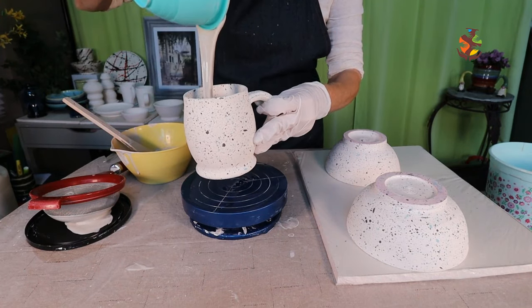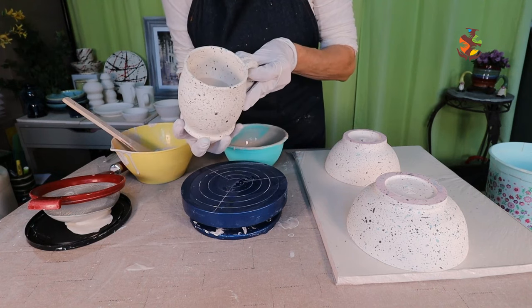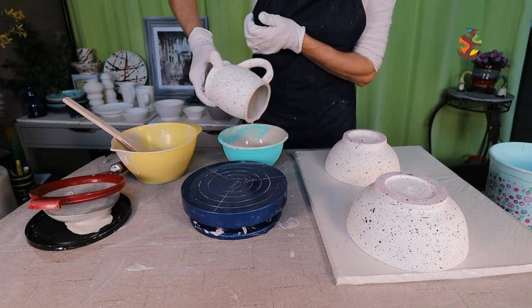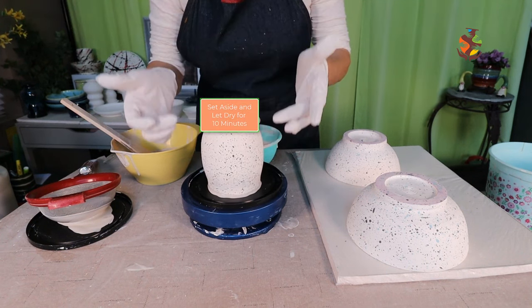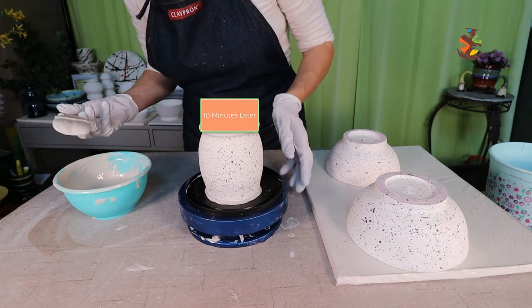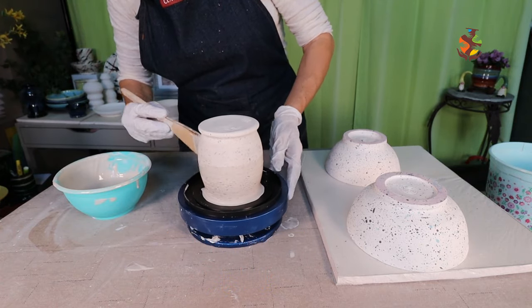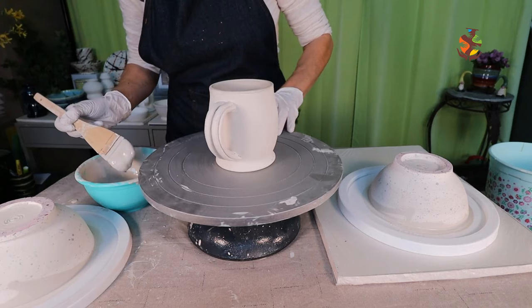I'm pouring the glaze on the inside. When you do that, you don't need to put two coats on the inside, just the outside. Turn it around and pour it out — spin and pour. Then I place it upside down on my plastic lid so the glaze doesn't pool on the bottom. Let that set for 10 minutes. I'm using the medium-sized hack brush for my mug. One more coat of clear on the outside of my mug.